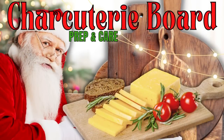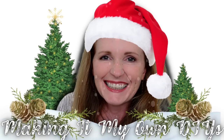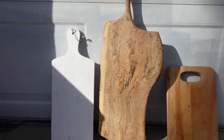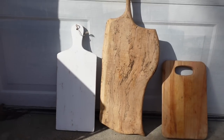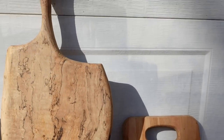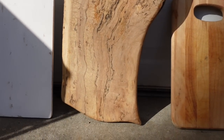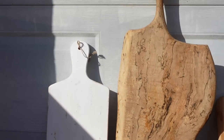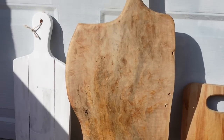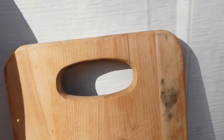Today we're going to be prepping and caring for our charcuterie boards. I'm Brandy and this is Making It My Own DIYs. Here are the thrifted pieces we're going to be working on today. One is painted, one is in fairly good condition but very dry, and this one has a crack and some stains. We're going to do the best we can on these boards to give them a new life. This one's painted, this one's a beautiful piece of wood, and this one is something you can pick up at the store.